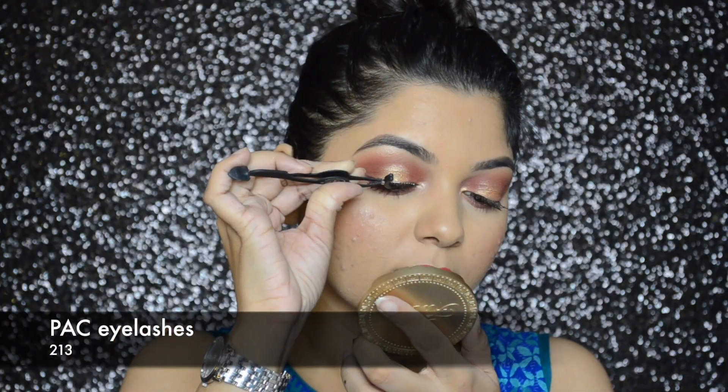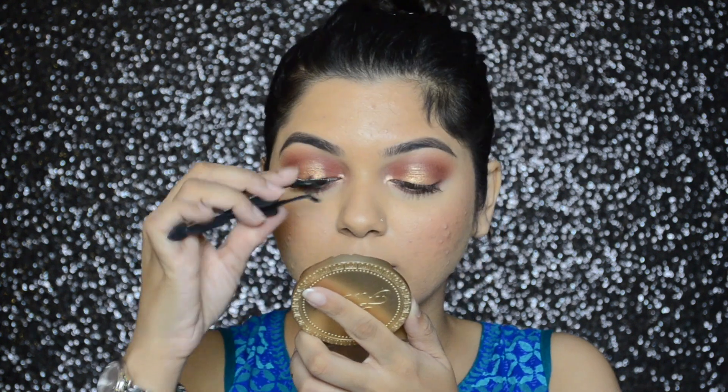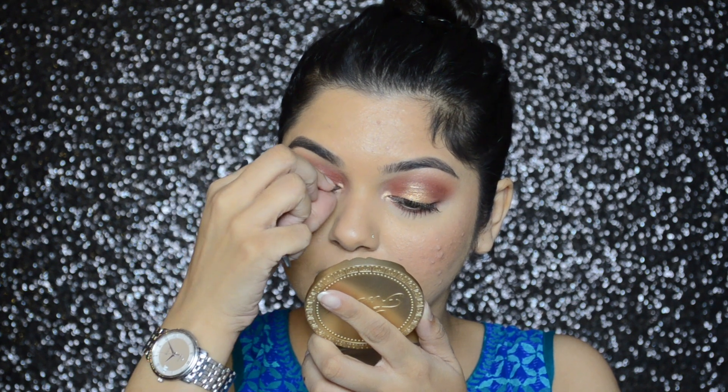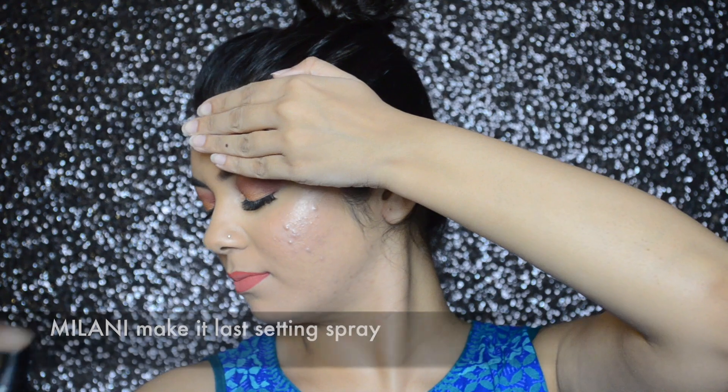To complete the eye makeup, I will be wearing PAX false eyelashes in number 213. And lastly, I'm going to spray Milani's Make It Last makeup setting spray.